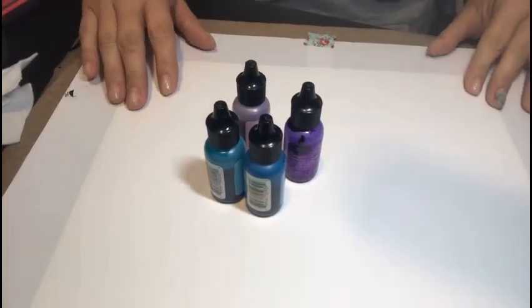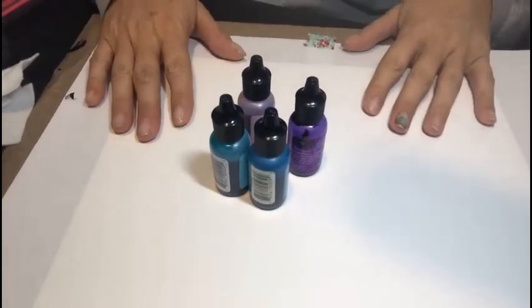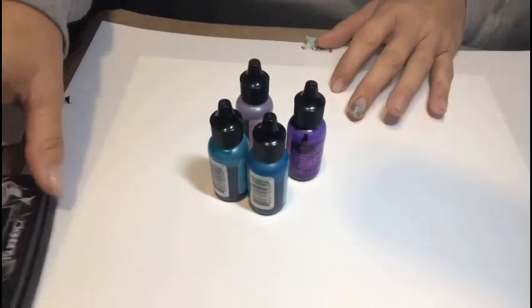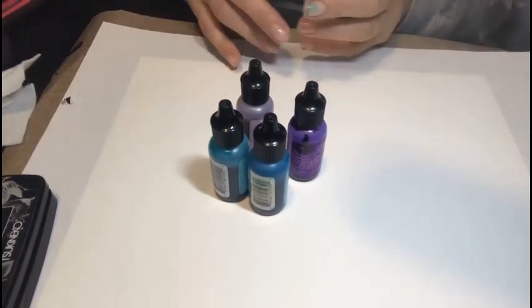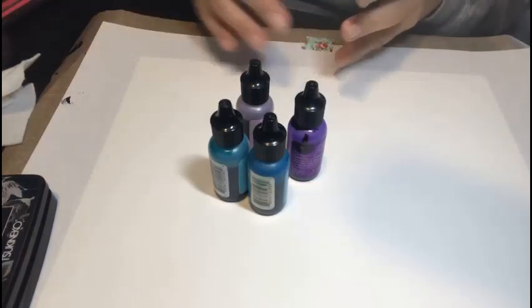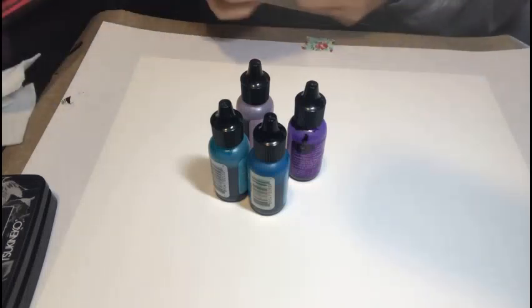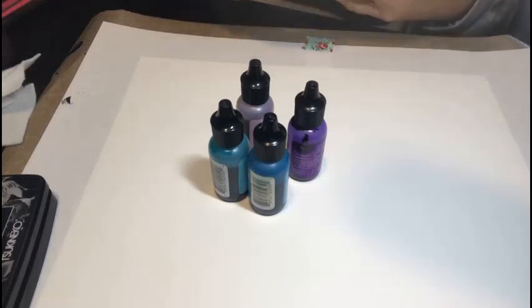Hey everybody, it's Vicki here again with the Lavinia World video design team. Today I have a project in mind, however I don't have a sample to show you like I normally do. I know that a lot of you have probably seen the alcohol lift technique, and that's what I want to show you today.